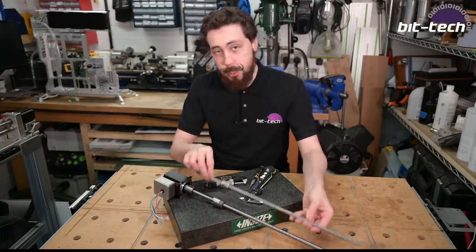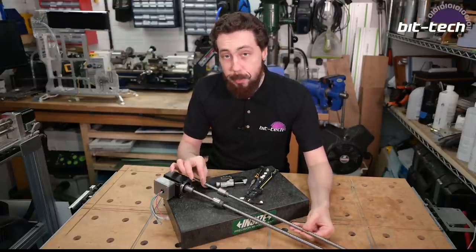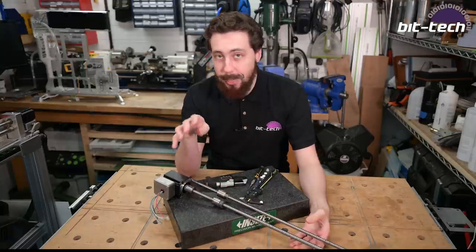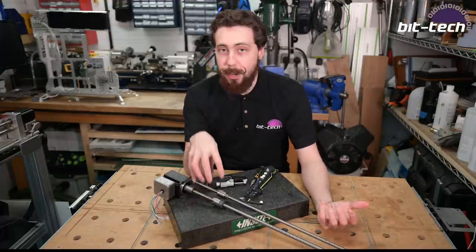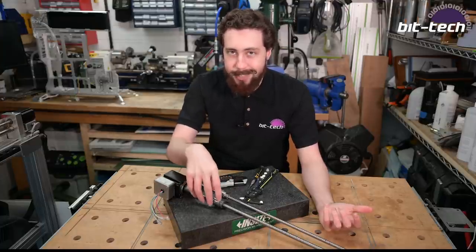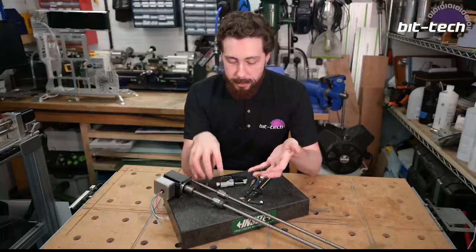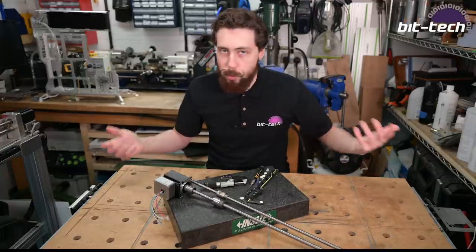If you've been following the community tab you will have seen that I got one of these, which is a ball screw to replace my broken one. Now I say broken ball screw — the actual ball screw itself I don't think is damaged — but the ball nut I think has some hefty debris in there, likely an aluminium chip or something, because there's not a whole lot of protection on this. It doesn't have a spiral cover or anything, so it leaves it open for that, and unfortunately it's completely locked in place.